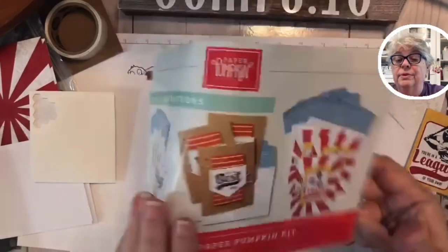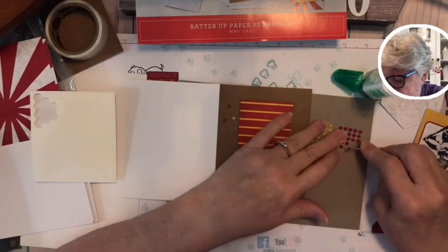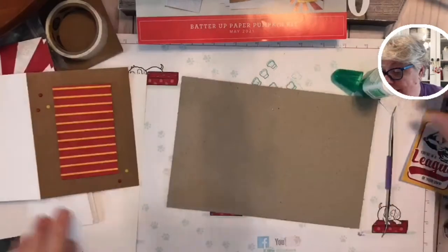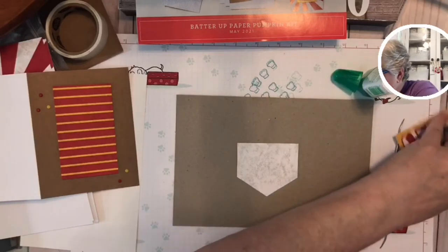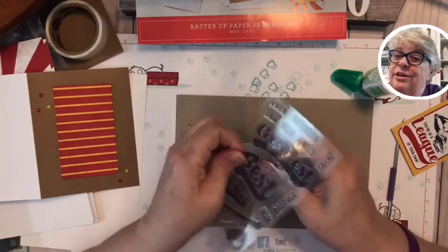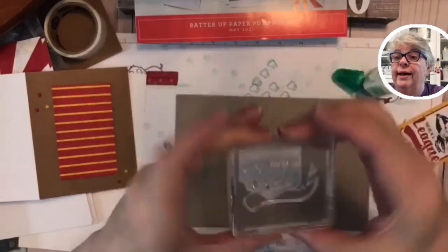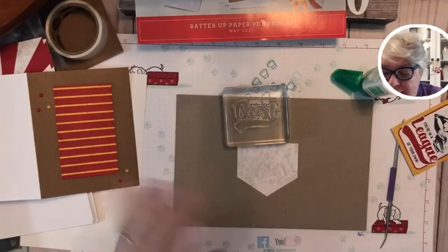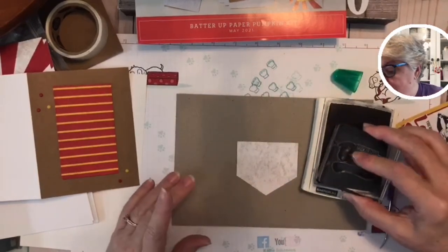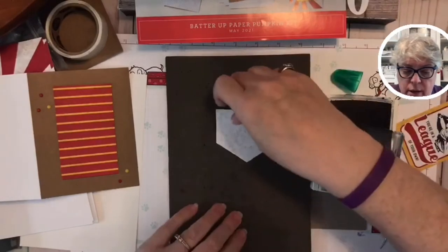Boop boop, and boop boop, and a yellow element down here. The example says 'best uncle,' but my uncles are a little bit gone now. Let's say 'you're the best' — I could use that on a birthday card or a thank-you card. Everything coordinates with the Night of Navy. Because this is a photopolymer stamp, I'm going to get a little cushion out and stamp it on a piece of scrap first.